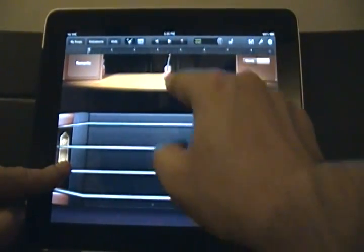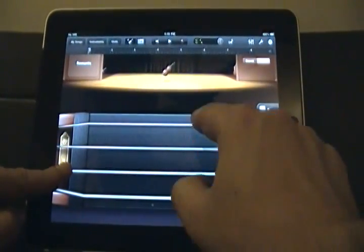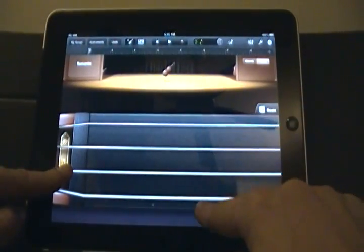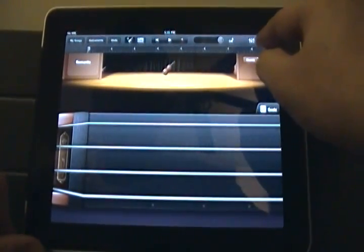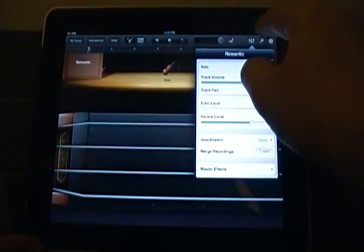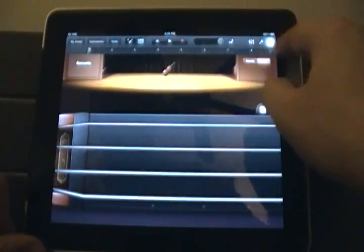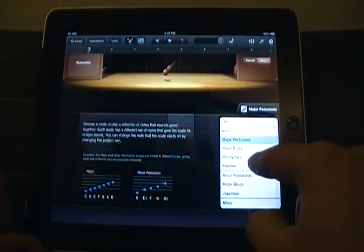You can change the instrument up here. They also have the key signatures - or rather the scale. There it is: scale. So Major, Pentatonic are in here.